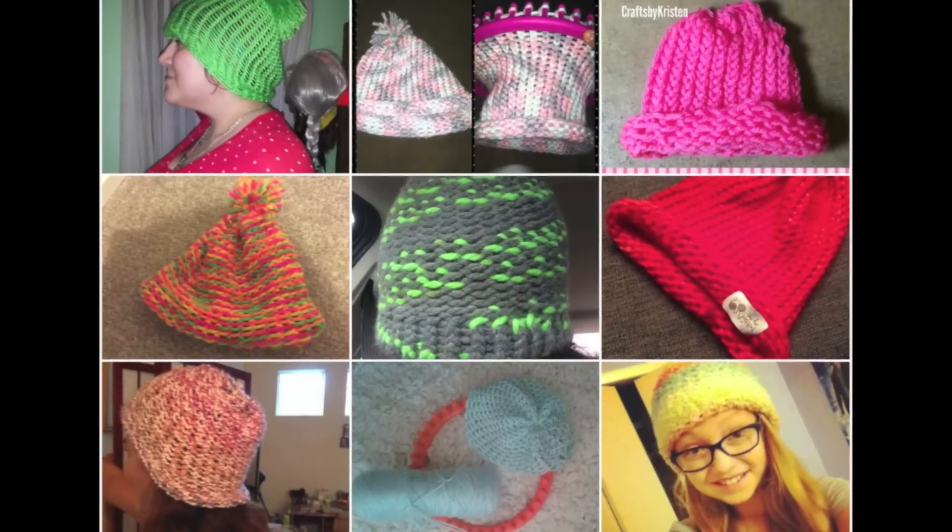Thank you guys so much for sending photos of your hats. They all look really great, and I hope you guys have a great rest of the day. Be sure to check out all my links in the description box below.